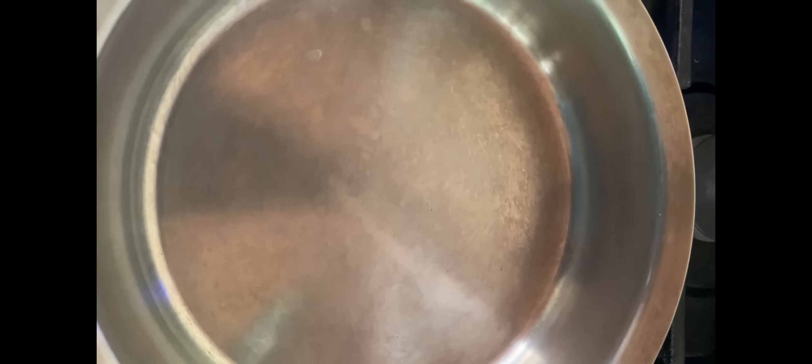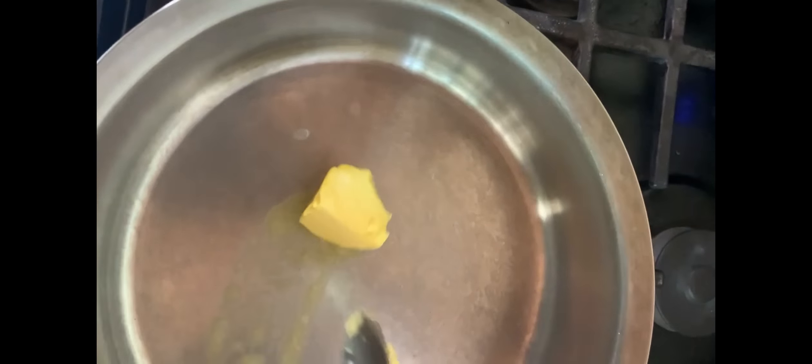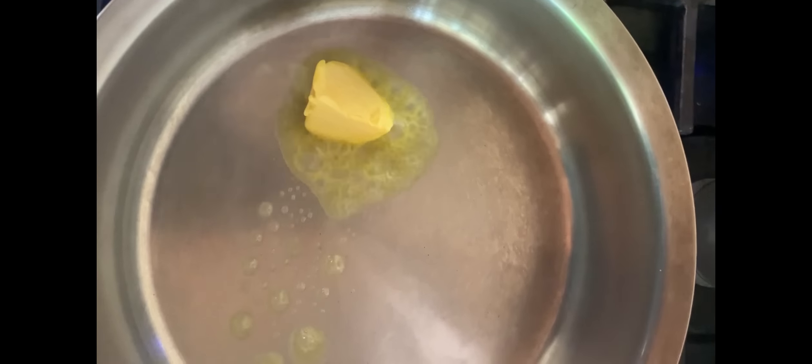Our next step is to get a clean frying pot, heat it, and add a small amount of margarine to the pot. Allow this to melt.